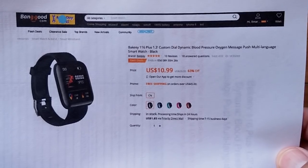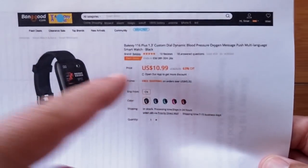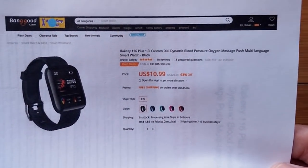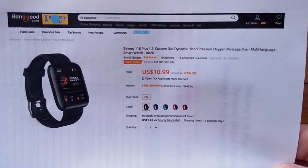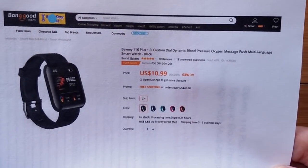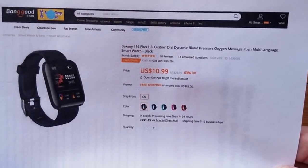Banggood has got this ten dollar watch — well, eleven dollars — but check and see if I got a coupon for you to get it down below ten bucks. It's a Bakeey. Here we see a lot of Bakeey watches. Fancy name: 116 Plus. It's the 116 Plus, it's a 1.3 inch custom dialed, dynamic blood pressure watch.